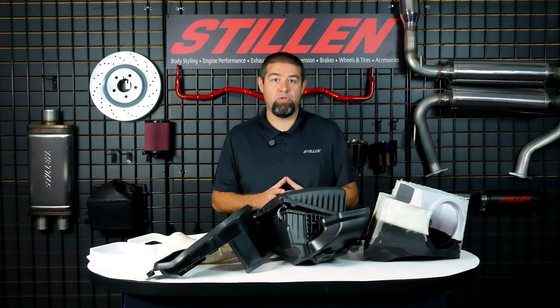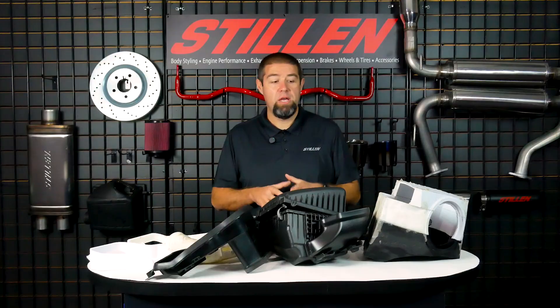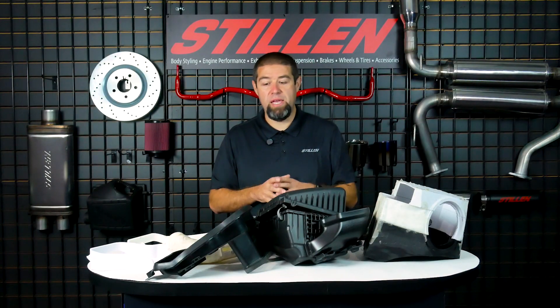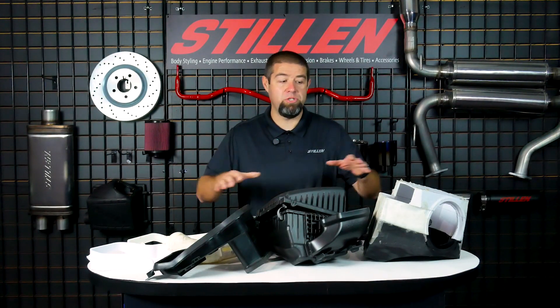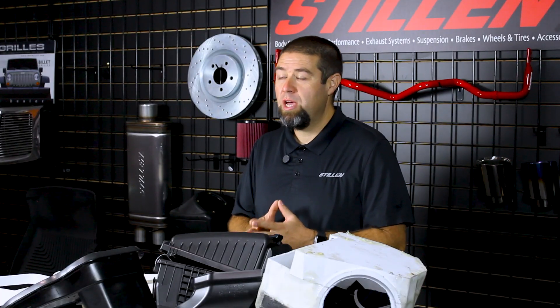This is an absolutely fantastic truck and one that we think is going to be the majority of what you guys own, and therefore we wanted to make this the test bed for all of the products that we produce for you. What you can see here on the table in front of me is the factory intake system along with just a few of the prototypes that we've developed for this truck. We now have well over a hundred dyno pulls. We've learned a lot and we're ready to share it with you.